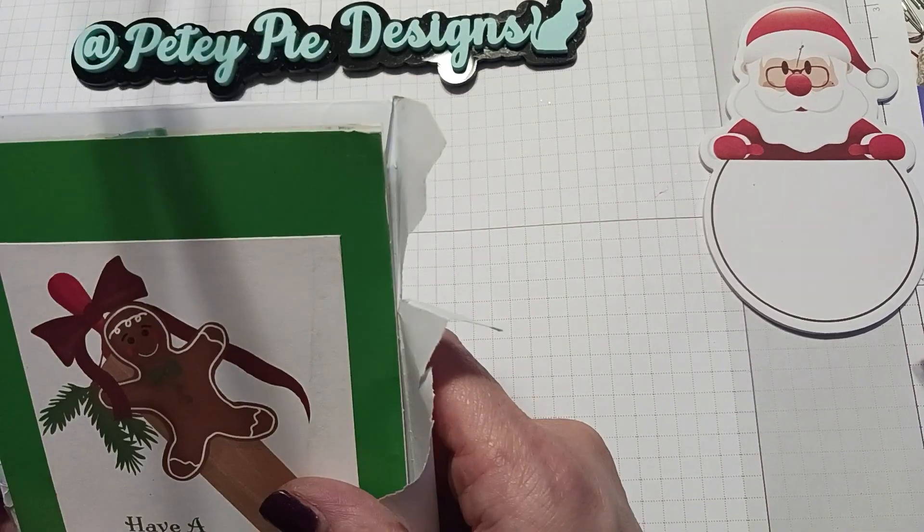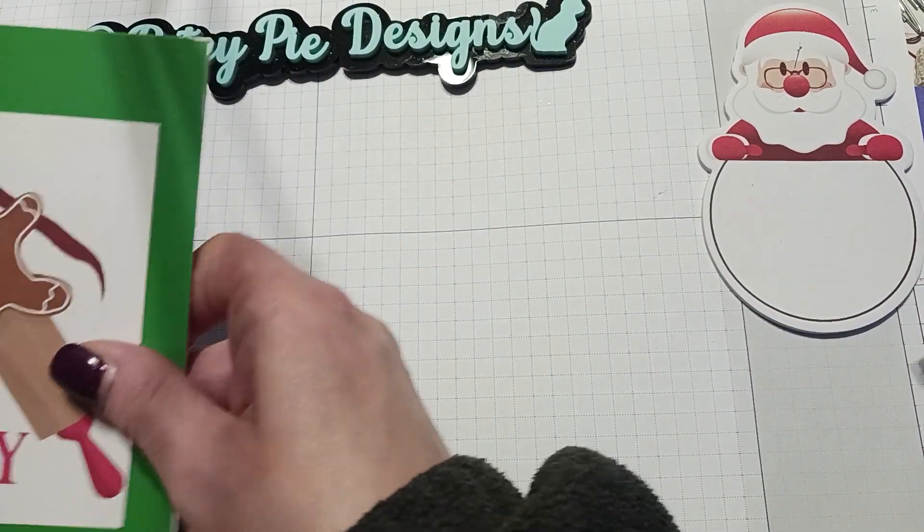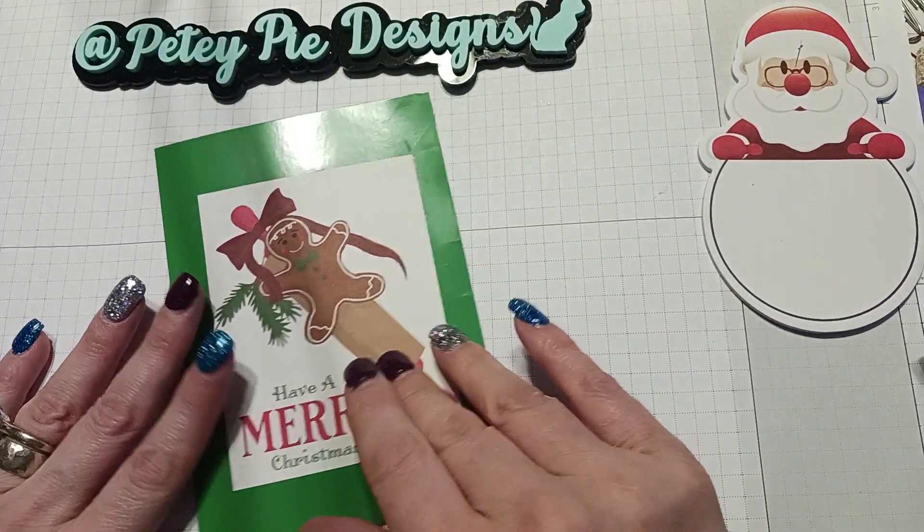Thank you Diana, and thank you everybody for watching. Happy crafting, and I will catch you next time — bye!